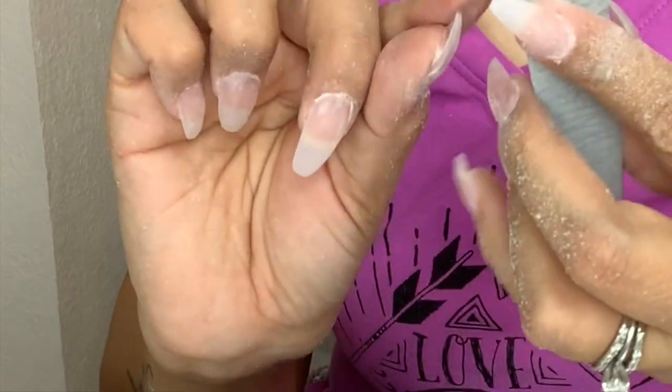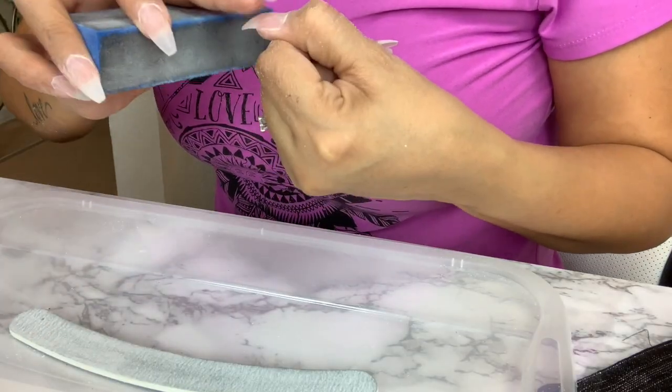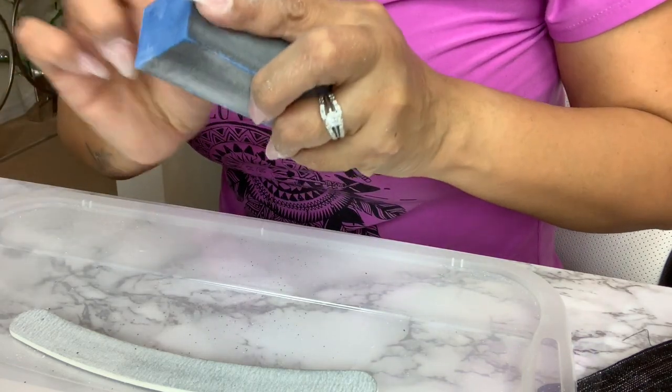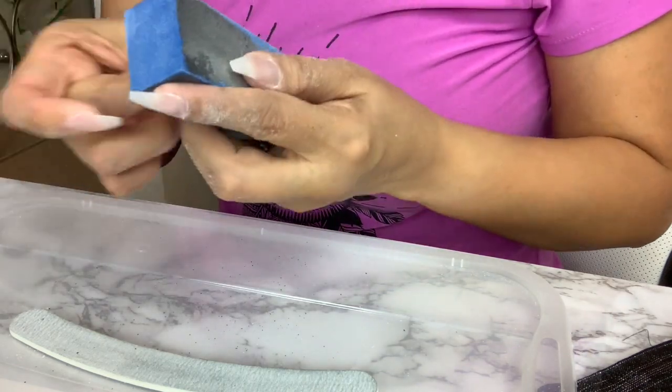I am using the block here just to make everything a smooth surface, and I just go ahead and do the same thing on each one of my nails.